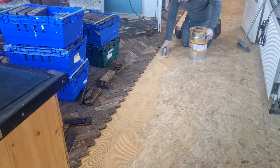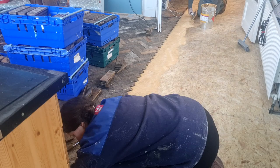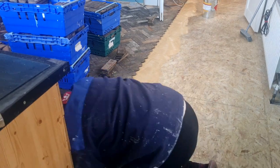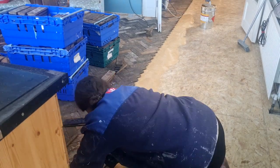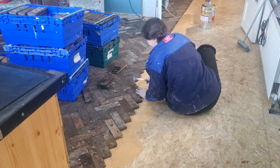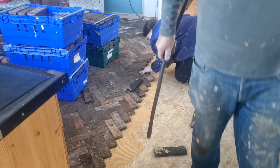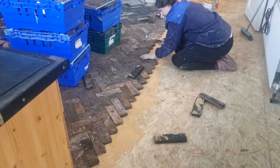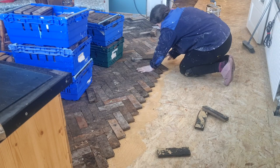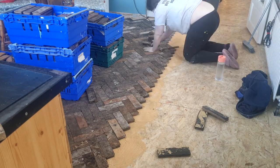After we finished one side of the kitchen we removed the skirting boards holding the first line in place and started doing the other side. The line we're working off here is completely dry, so it's quite difficult to get the new tiles in line — the dry ones just aren't budging at all. You just have to manipulate them in and keep going.